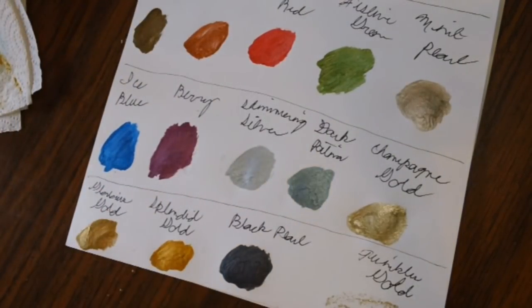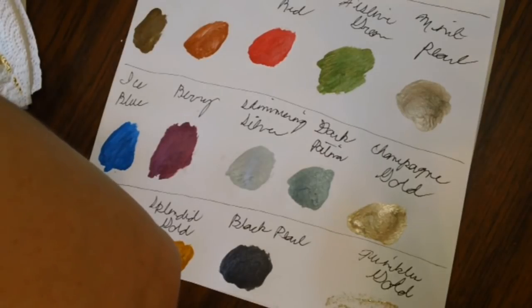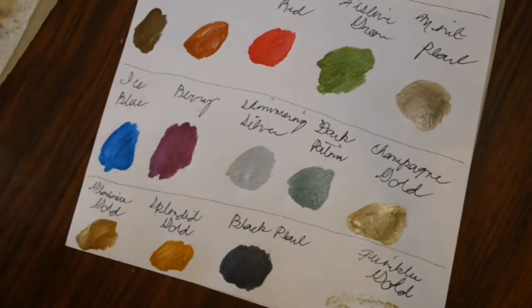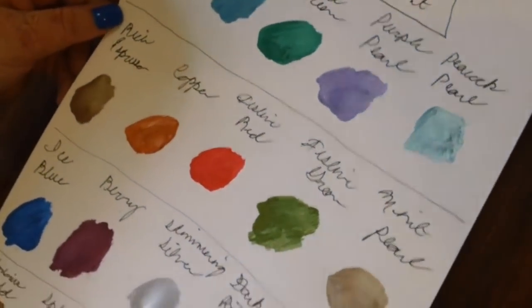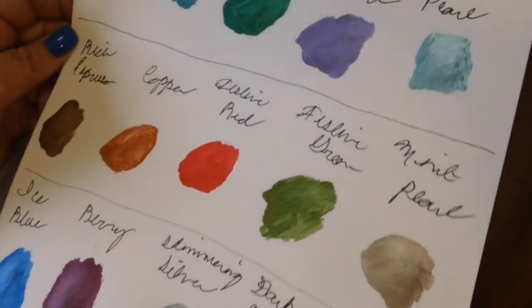Let me put everything away and then I'll show you all the colors. I'll try to angle it so you can see just how shimmery these are — I don't know if you can see it on camera but I can really tell from here. It's very very shimmery. Look at all these beautiful colors! Here are all our swatches of the Dazzling Metallics.